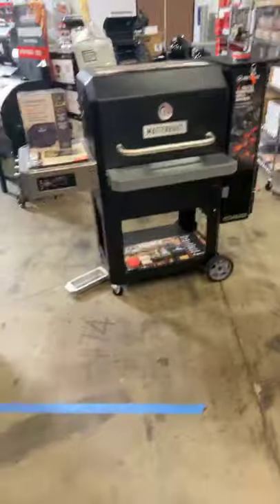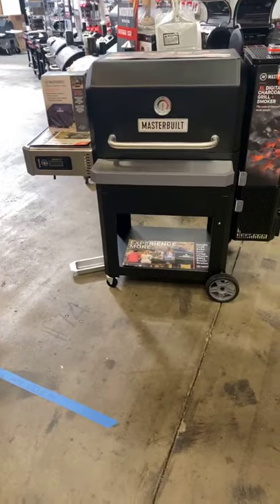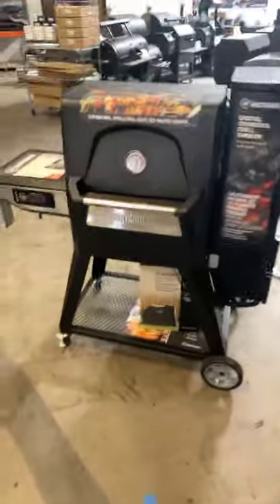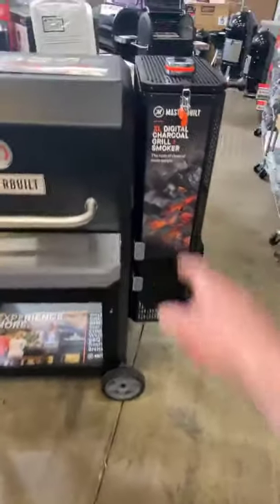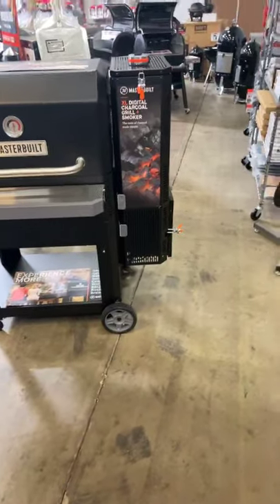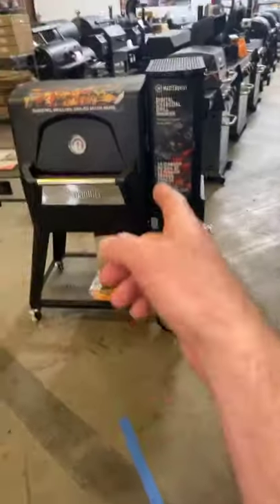Jump online — free shipping on them, hit us up and we will gladly ship you one. Same size hopper — they're saying eight hours of burn time on this guy versus 12 hours on the 560. Same exact hopper size, but that's going to vary depending on what charcoal you use — briquettes or lump.